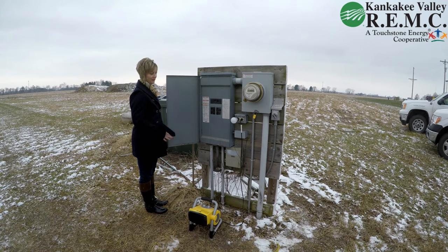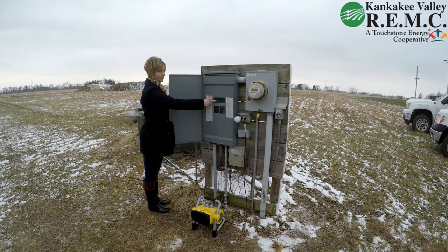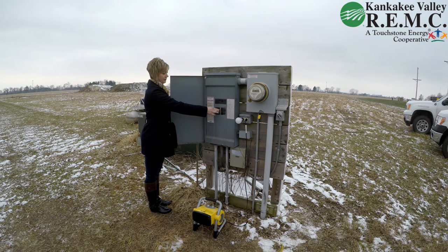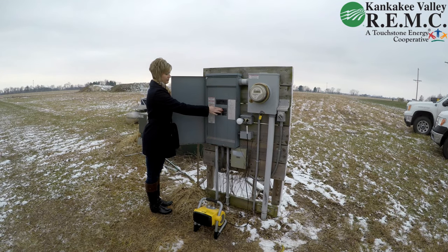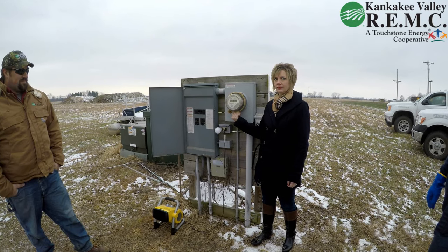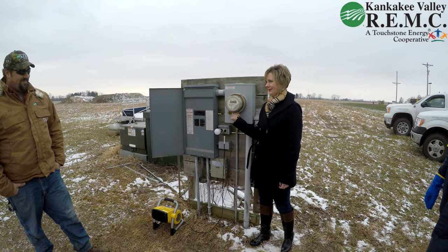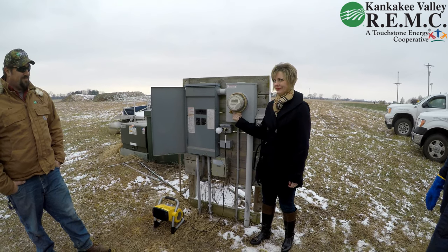In order to reset the limiting device, you will leave the main breaker on in your breaker panel. You will turn off all of your branch circuit breakers, as shown here. Once the branch breakers are off, go out to your meter base and push up firmly on the button underneath the disconnect collar until you hear a firm click.